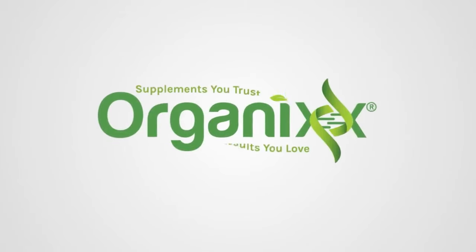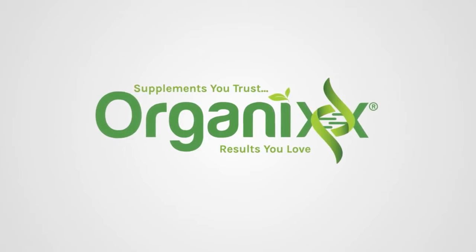Want to help support your digestion? I've got the perfect recipe! Stay tuned! Hi, my name is Katrina. Welcome to The Organics Channel, a place where we can help support one another in living a healthier and inspired life.